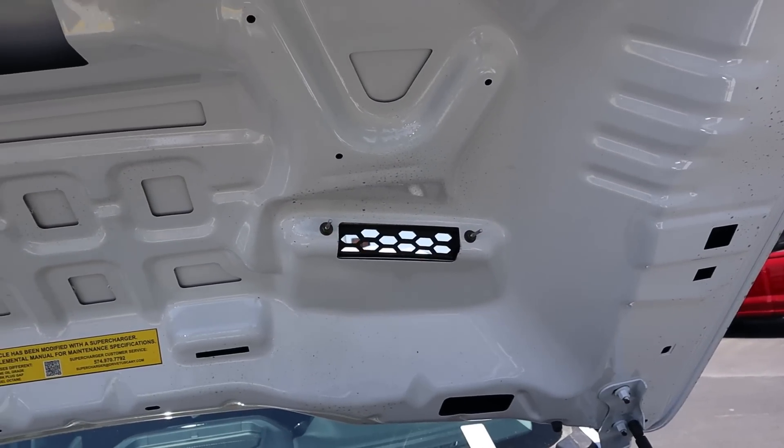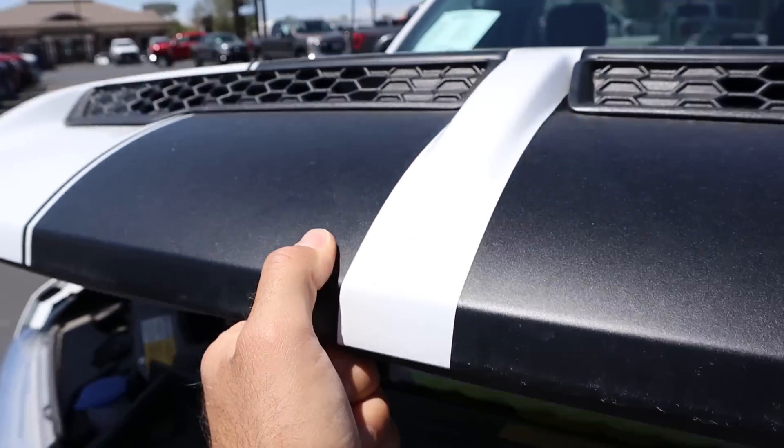Would you look at that — actually functional. Let's lower the hood; it's very, very heavy.